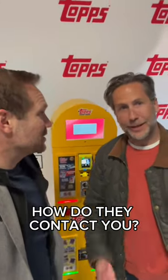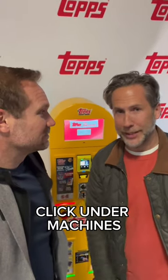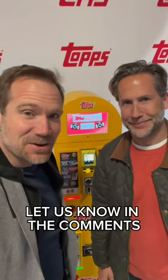For people who want to put these in their shops or locations around their town, how do they contact you? Contact brandvendingproducts.com and click under Machines — you'll see the new Topps pack vending machine. What do you guys think? Let us know in the comments.